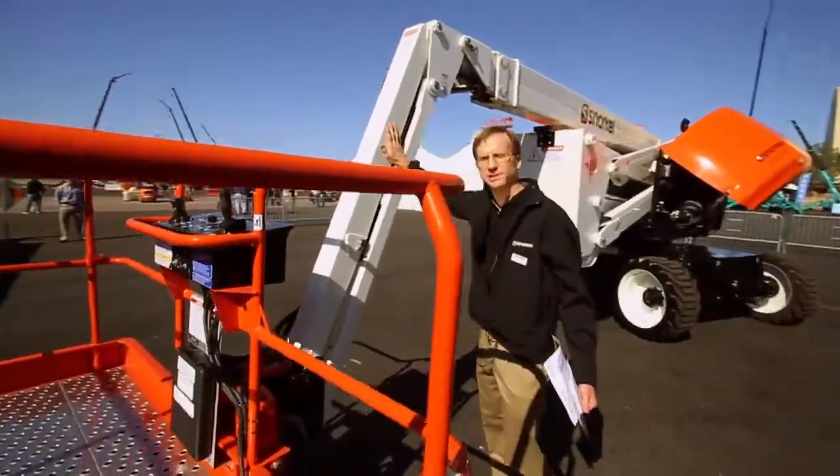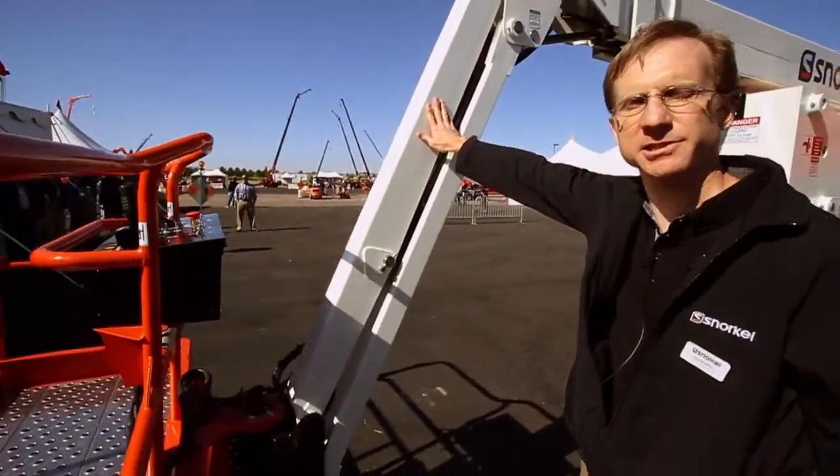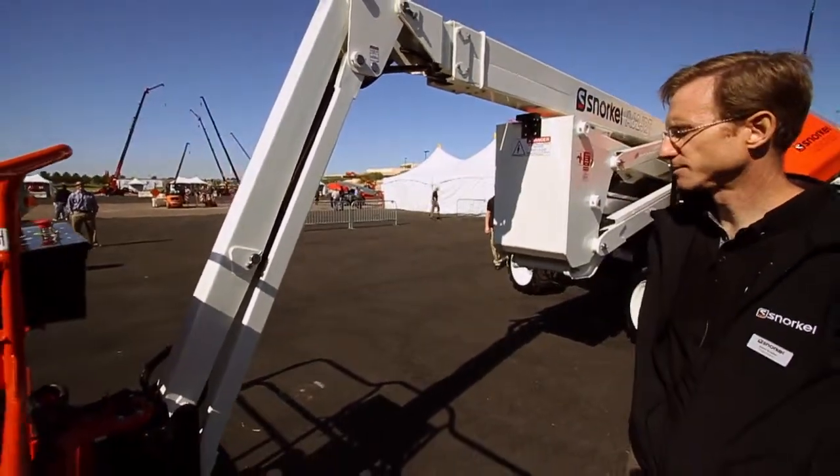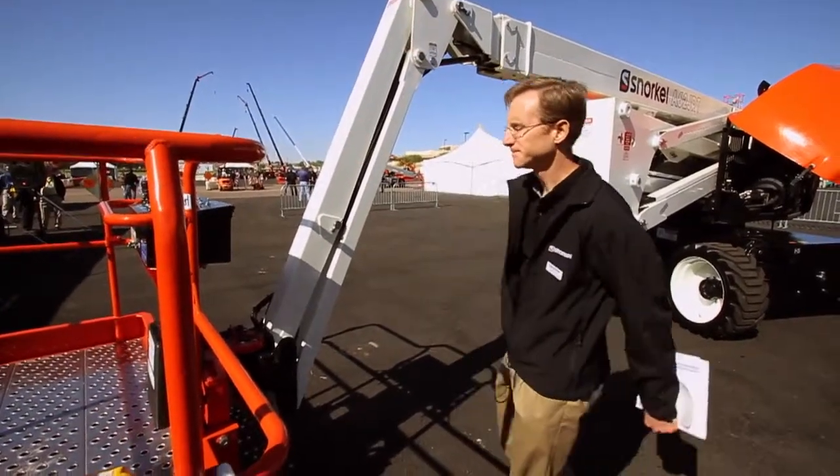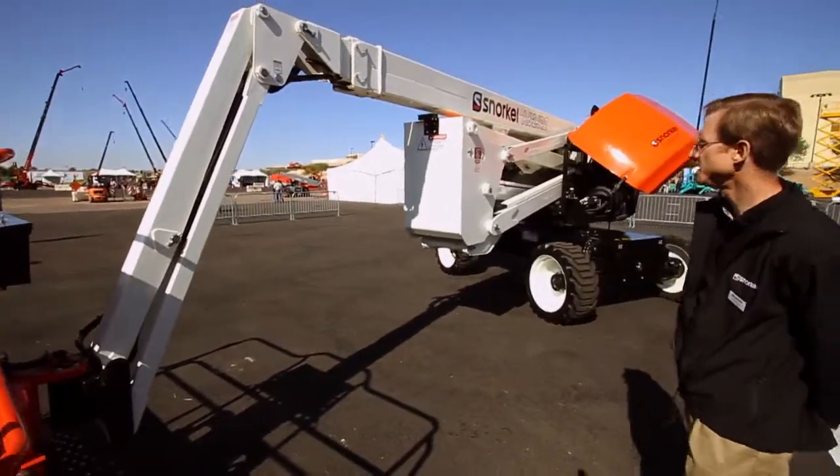For commonality, this is the same 6-foot jib as on our 66JRT as well as our T46, with 36 degrees total of movement between up and down.